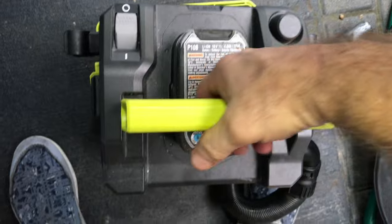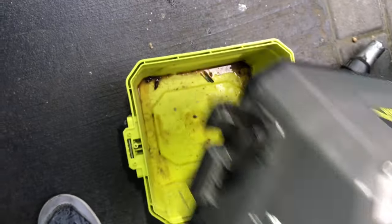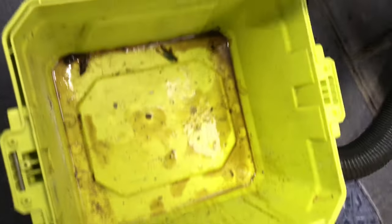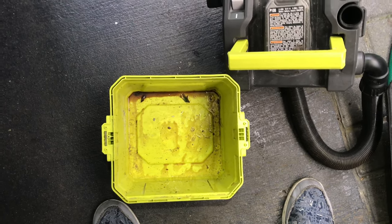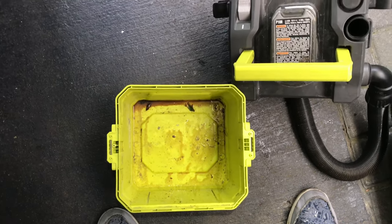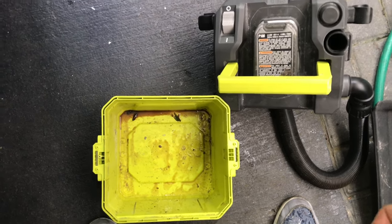Alright guys, this is after vacuuming — and I stand corrected. I got some brown crap out of here. It came out — you can see right there — just liquid. Pulled some liquid out, just a little bit, but still. Oh my god, maybe that's my problem. I'm going to definitely — this is telling me — look how dirty that is. I've got to definitely get that chemical Toyota AC condenser evaporator cleaner.